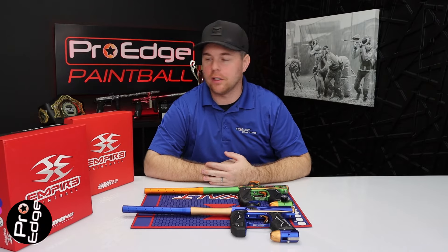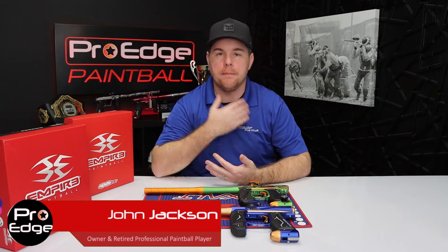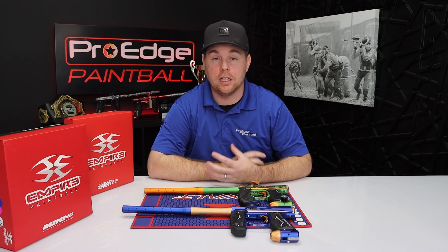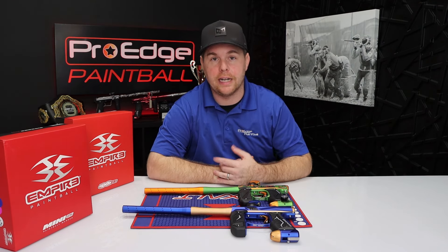Hey everyone, John here with Pro Edge Paintball with another weekly video. Today I've got a really popular comparison video with the newest sale going on with the Empire Mini GS and the Empire Axe 2.0 on our website. We're getting a lot of questions about which gun is better and what the differences are, so that's what I'm going to cover today. Let's go ahead and get started.